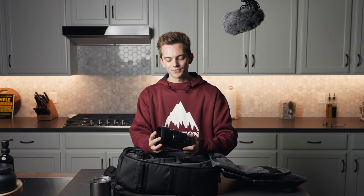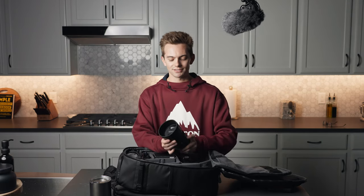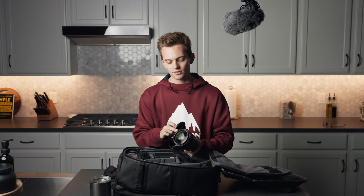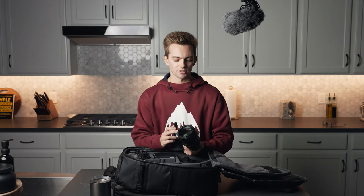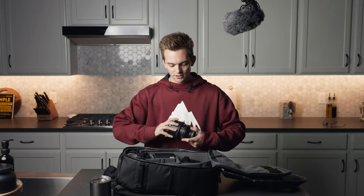Then we got the 85mm f1.4. Great lens — really big, really heavy, not as bad as Sigma lenses, but it's still pretty damn big. Great b-roll lens. I also put UV filters on every single lens. I figured I'd rather trash an $80 UV filter than a several-thousand-dollar lens if I ever scratch it or something happens to it. So UV filters on every single lens, just to keep them protected.